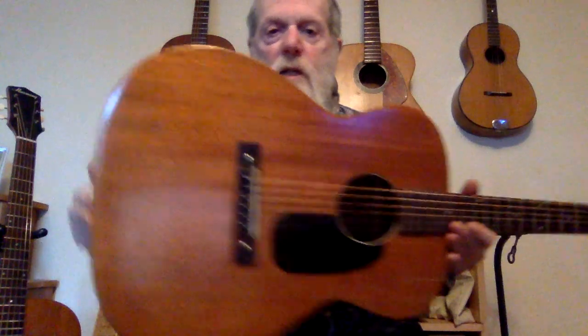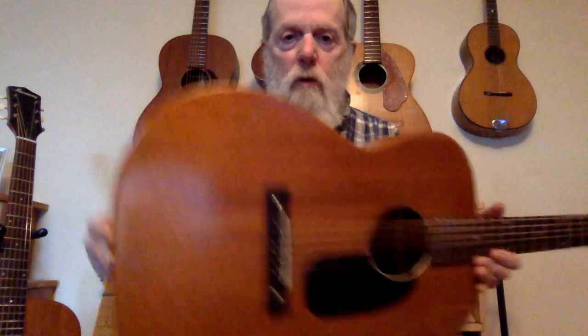Hello everyone. I want to do a comparison. I have two guitars here. They're both Harmony H165, all mahogany, solid wood, mid-60s, made in Chicago.